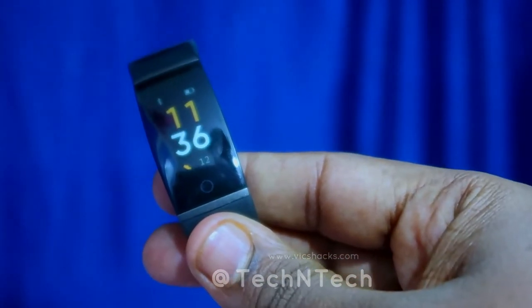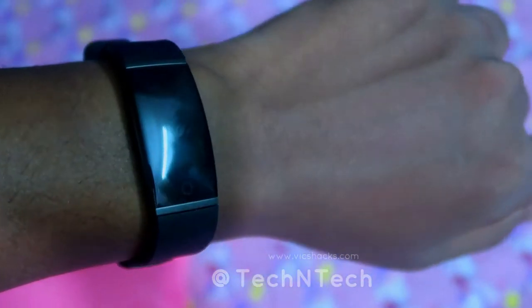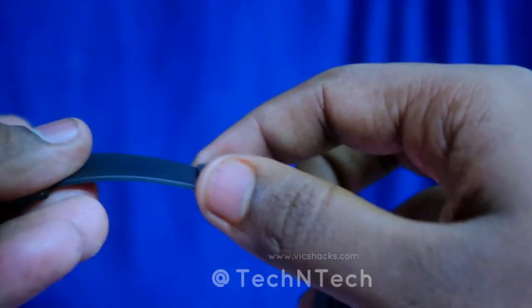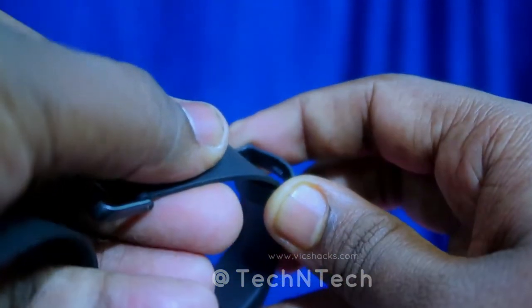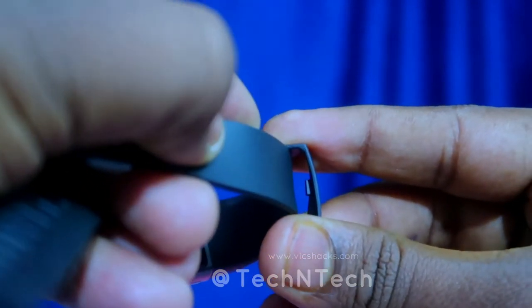Now let's move to the pros and cons section. Starting with pros: the Realme Band comes with a good design, is very stylish to wear, lightweight, and compact. One notable small feature is the free loop with a lock feature — because of this, the strap never comes out of the free loop, providing further comfort while wearing the band.